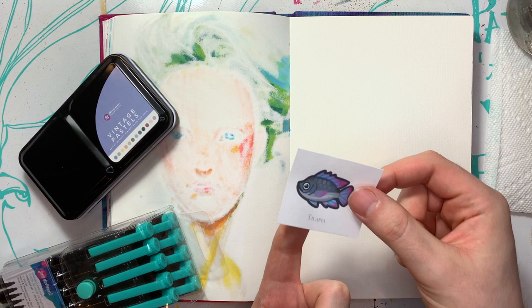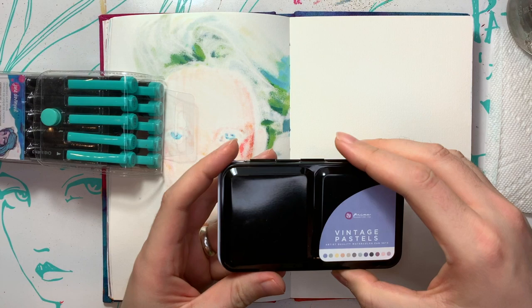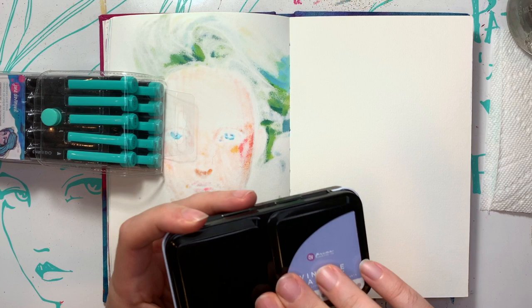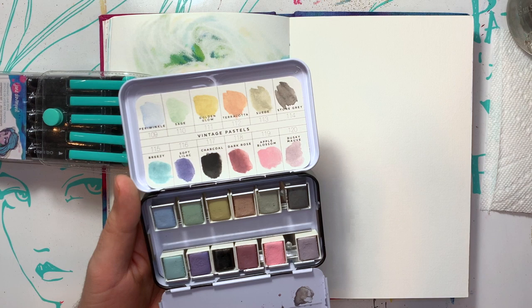I'm feeling like I kind of wanted to draw half a body or full body — I'm not sure. Pulled out my vintage pastels from Prima Marketing Inc., slash Art Philosophy. Anyway, I thought these vintage-y colors would look really nice for a nice portrait.